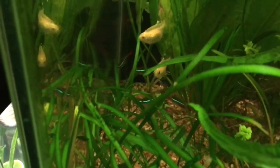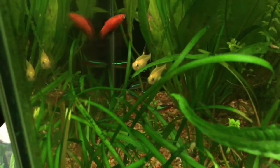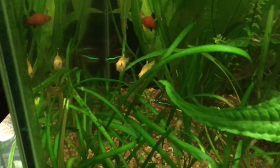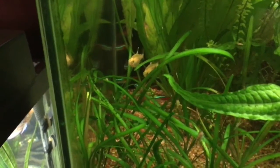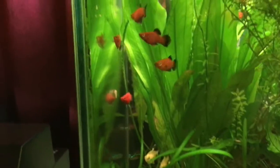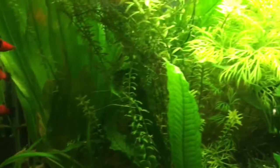I have some neons down there — you can see them in the back. Those neons have been in this tank probably three years or more. There was about 25 or so, now there's about 12. That's why I figured I needed some fish in here, so I added those platties to create a little activity.